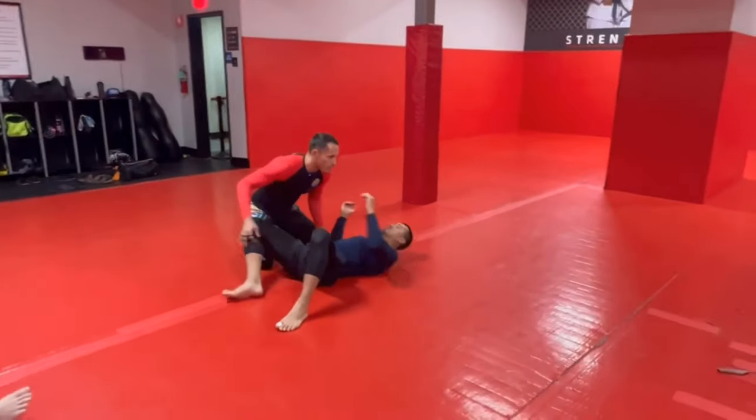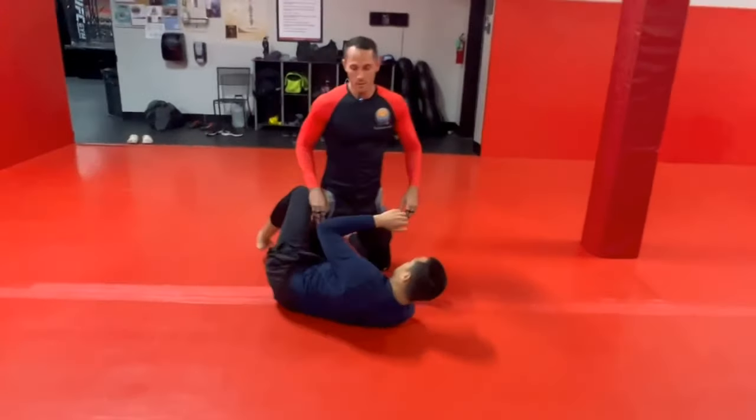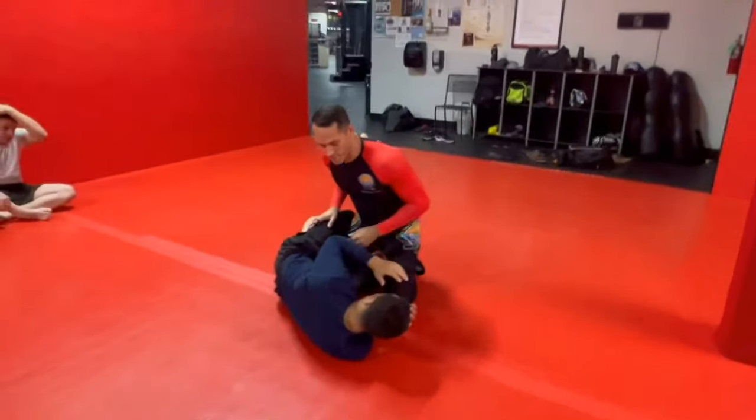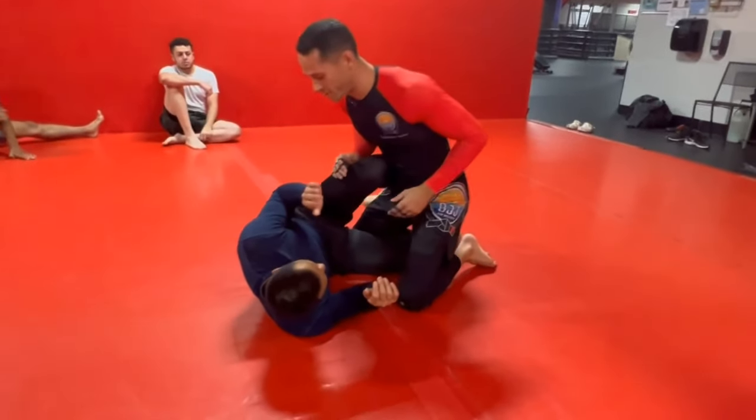Since we're doing reverse Kesa Katame all week, we're gonna do a guard pass from the half guard using reverse Kesa Katame. We start in the half guard. Now, let's go with the knee shield — this is a good one to beat the knee shield.